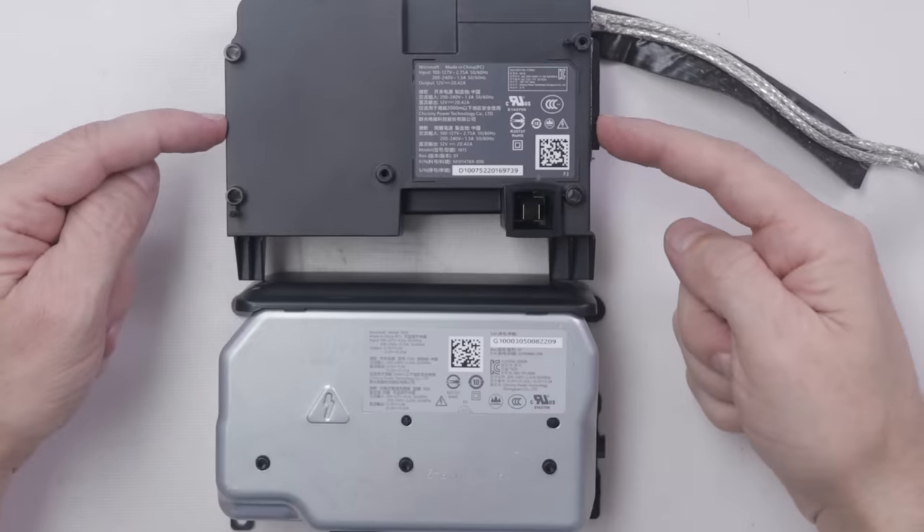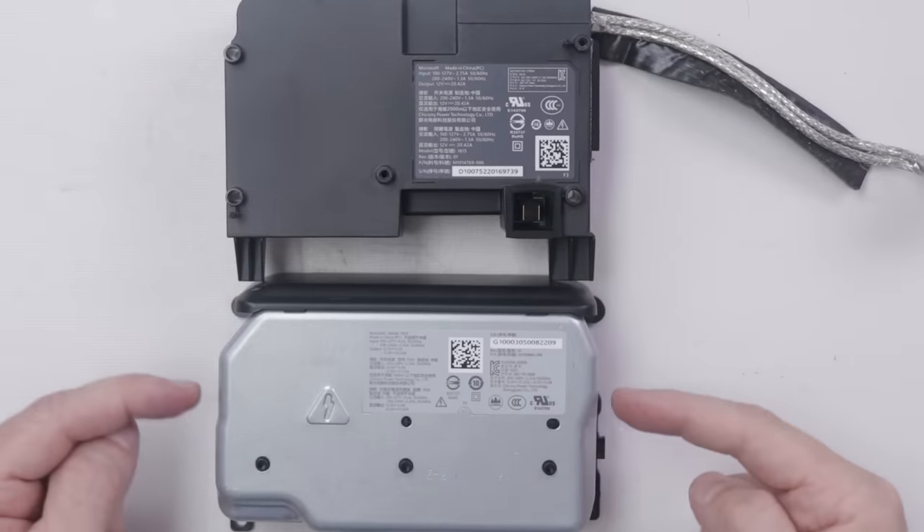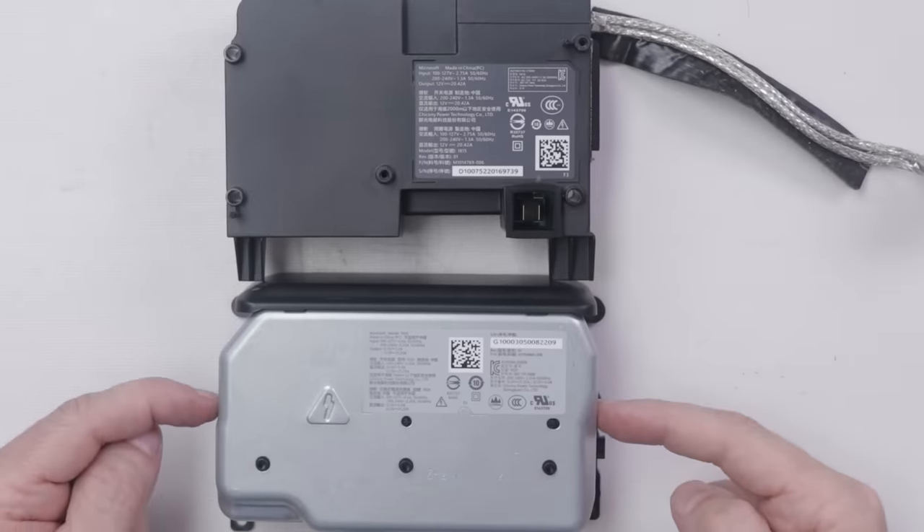Here is the power supply for the Xbox One X and the Xbox Series X. It's important to note that all Xboxes, all PS4s, and all PS5s are dual voltage. The output on the Series X power supply is 12 volts and 5 amps.